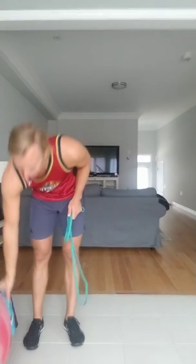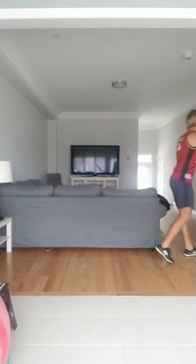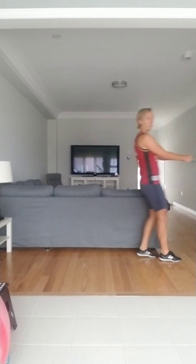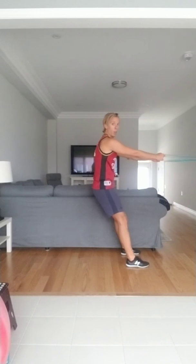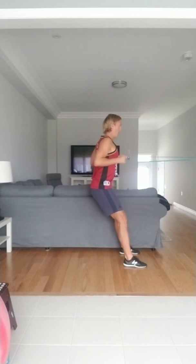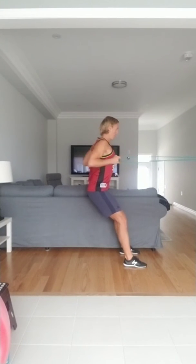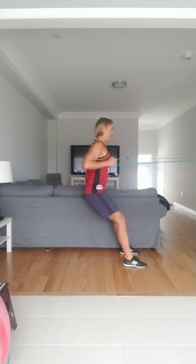If you have an attachment point, that's great — you can add the band to something. If you don't, you can do it without an attachment point. We're going to go for 15 pull reps — 1, 2, 3, 4, 5, 6, 7, 8, 9, 10, 11. Now I'm going to hold here for 10, 9, 8, 7, 6, 5, 4, 3, 2, and 1. Nice.